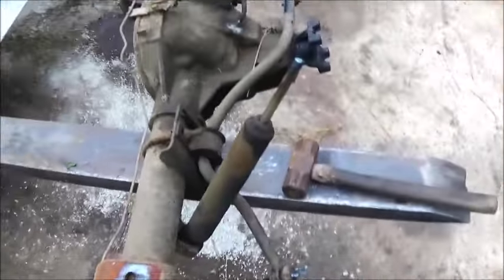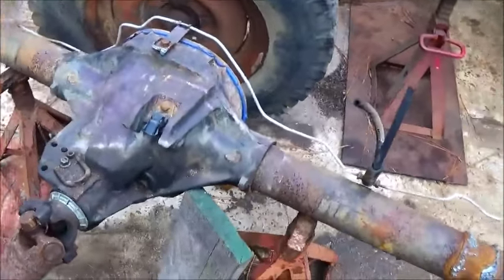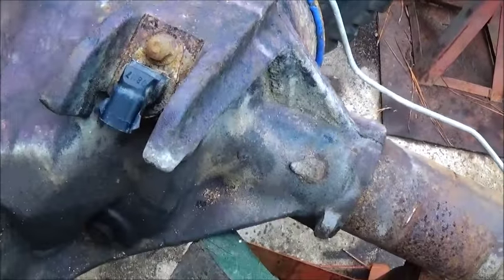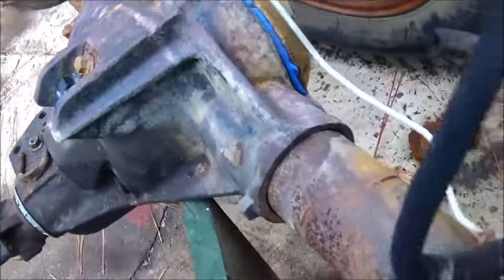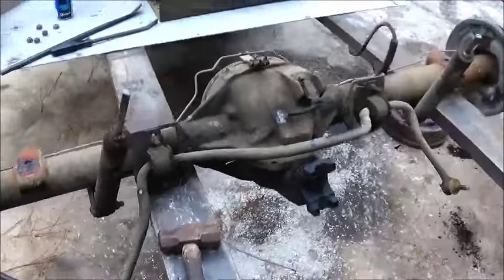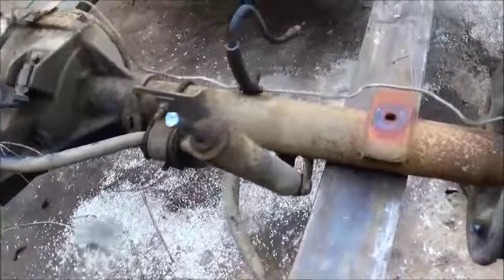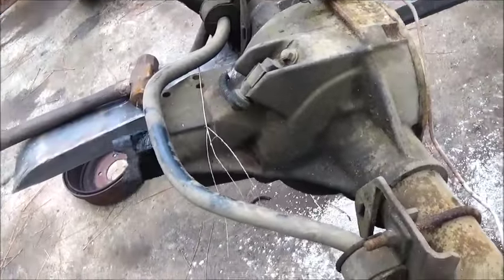Hey folks, Jonathan here. I had to go out back and pull another rear end out of a Ford truck — I had 288 Fords and here's our other one. This one had a noise in it, you can hear the clicking in it. That's a 308 gear; this is a 355 gear. Just got to get it cleaned up and ready, and then we're gonna do the brakes on it. It's nice and quiet and really nice and smooth.